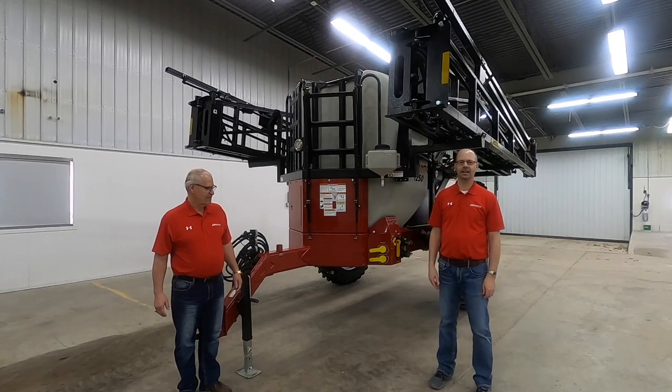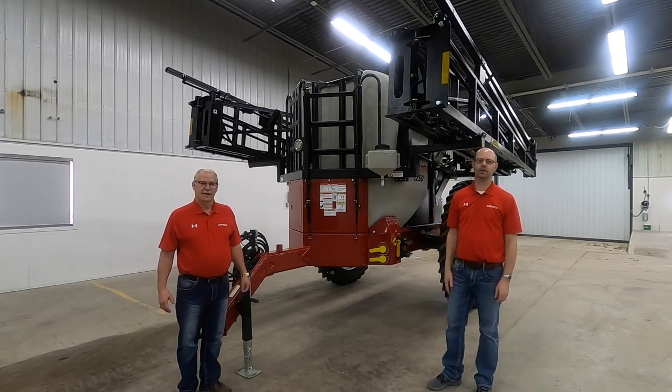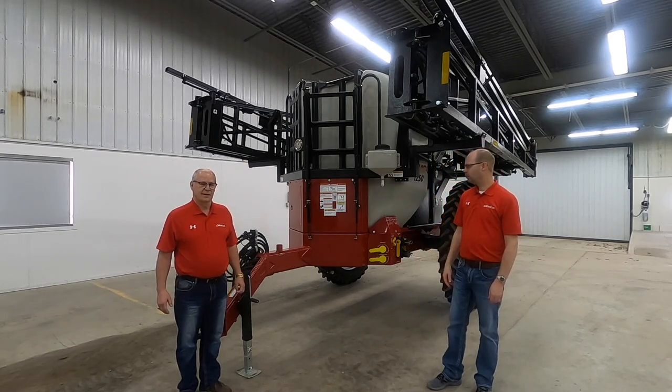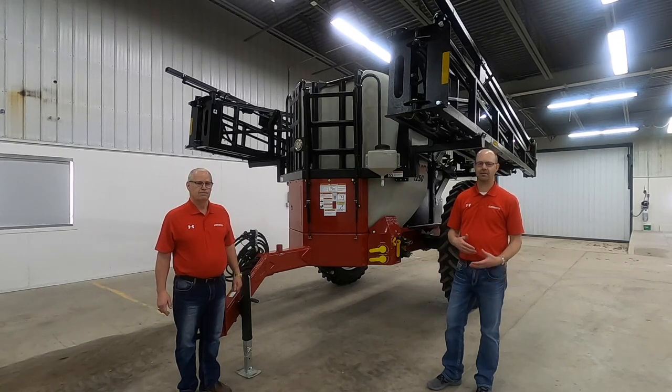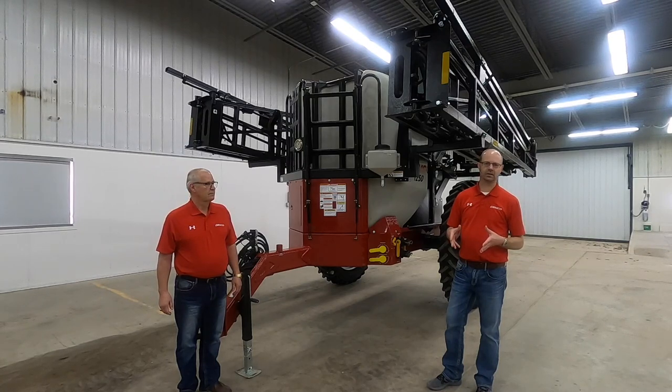Hi everybody, thanks for watching. Bob and Benji here from Demco. We want to talk about an important operation on the farm, and that is spraying. There are many things that you have to do, but spraying is one of those things you have to do effectively and cost-effectively as well.